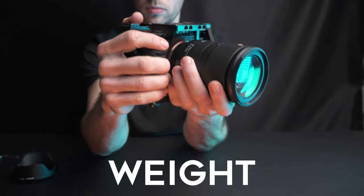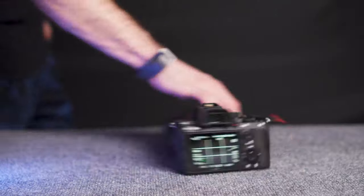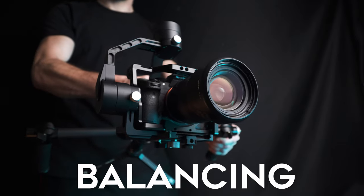With this added protection, you are adding some weight to your camera as well, but over time you will start to miss that run and gun feel of the camera without the cage. Another thing I don't like about the added weight is that when I'm trying to balance it on my gimbal, it's actually a little bit harder to balance and I can feel the motors of the gimbal working a little bit harder.